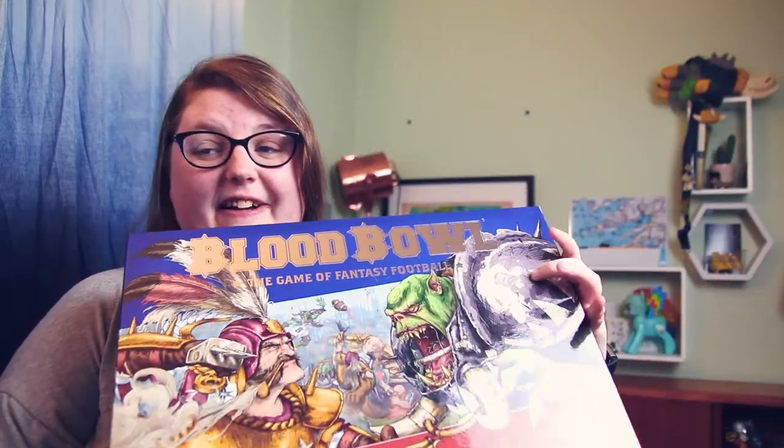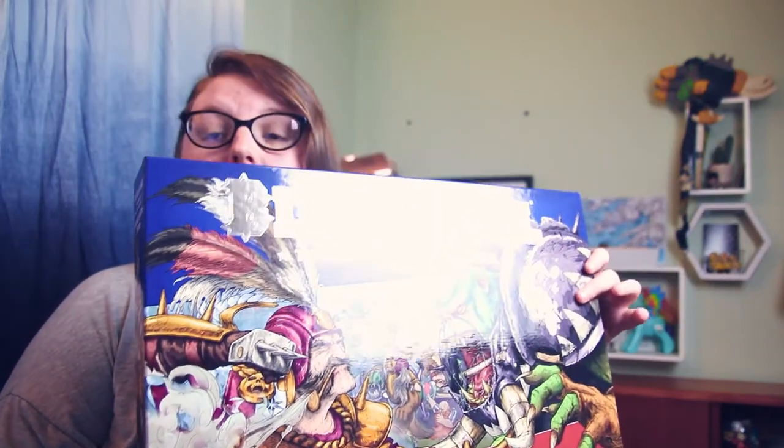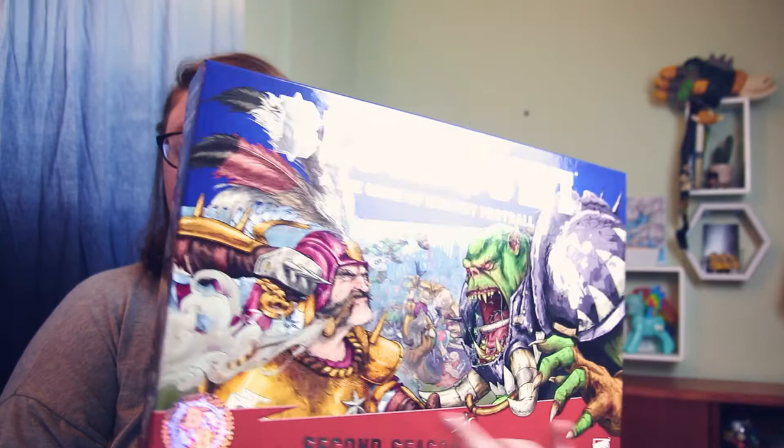This is quite a pricey game to pick up — it was 105 euros. So let's talk about what you get in the box. It's a big box with shiny artwork on the front. In this box you get to play as a human team or as orcs. The back of the box names some characters and tells you a little bit about this fantasy football — it makes it sound really fun, like damage in the easiest way.